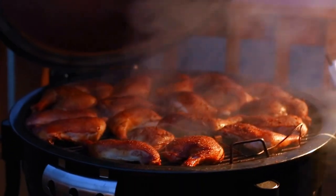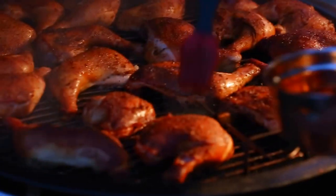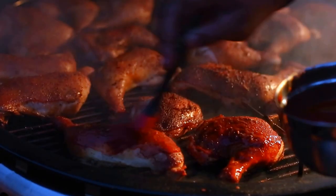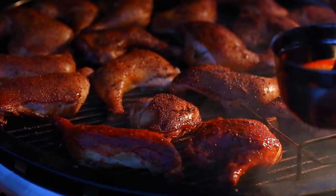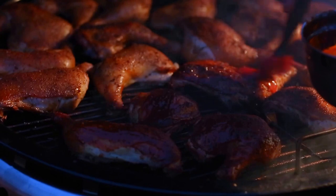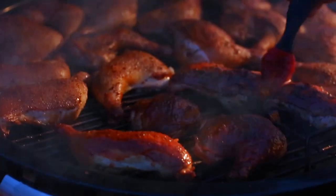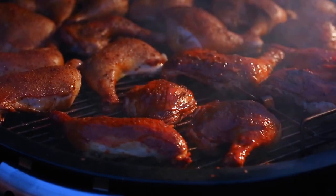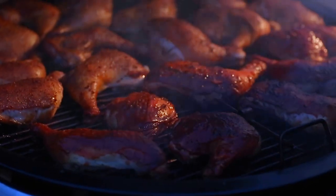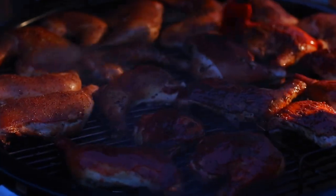I'm going to put some barbecue sauce on them. You can see they've got a little color — not too dark. I'm just going to sauce the top of them. Then off camera I'll wait about 10 minutes, flip them over, and sauce the bottom side too. You don't have to sauce both sides — you can just do the top. I'll sauce all of them like this, close the lid back down, and let them finish cooking.